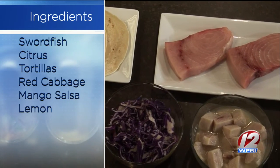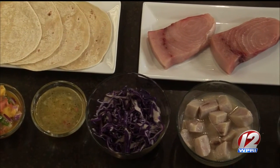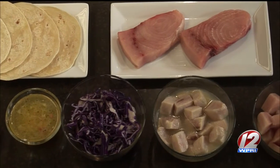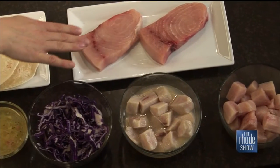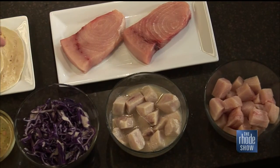For anyone who hasn't bought swordfish before, what do you need to look for? Those look like pretty big pieces. Yeah, each of these is about a portion — about six to seven ounces. You want to look for firm flesh, not overly fishy in smell, and a bright kind of color to it. Swordfish is somewhere in the middle in terms of fishiness — not quite as strong as salmon, but not as mild as cod or haddock.